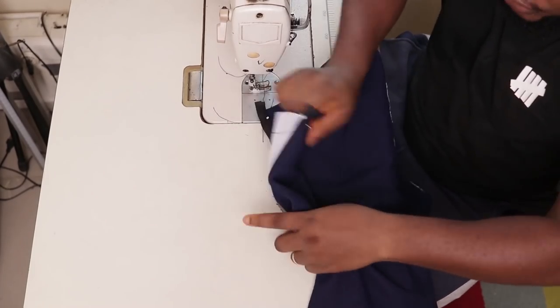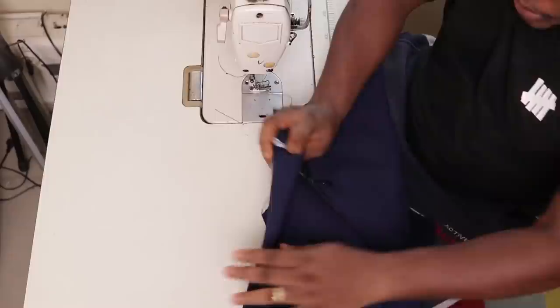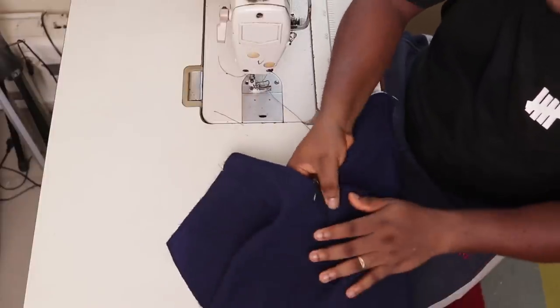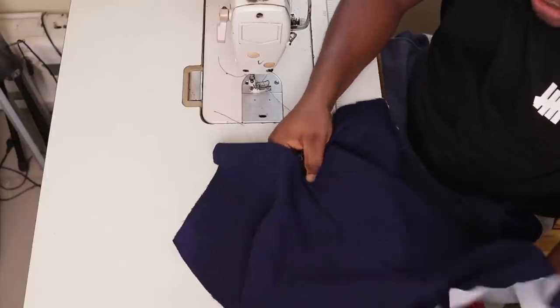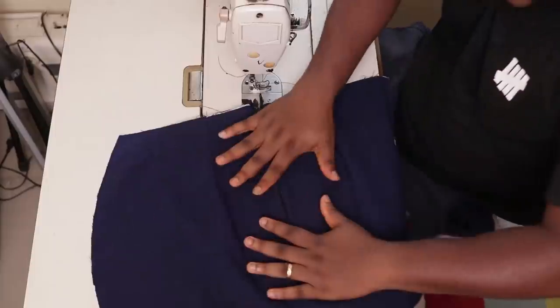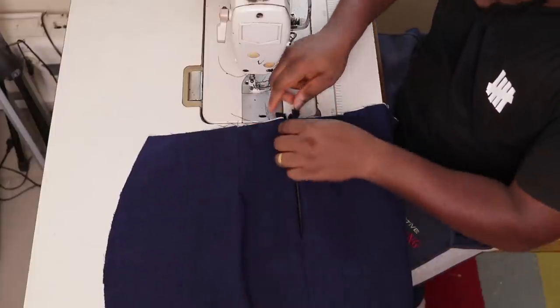With that, I have installed my zipper. The zipper should now be installed. On to the next step.